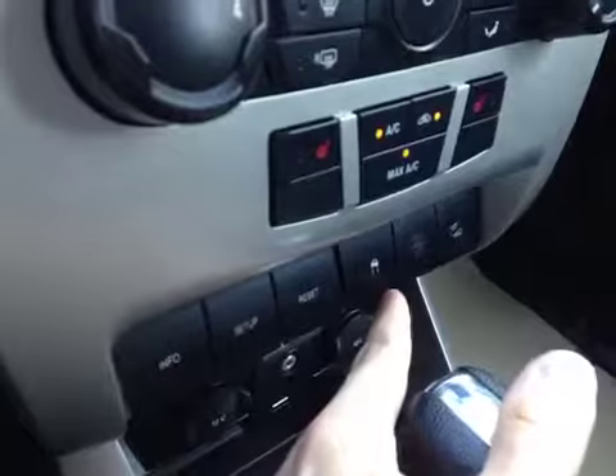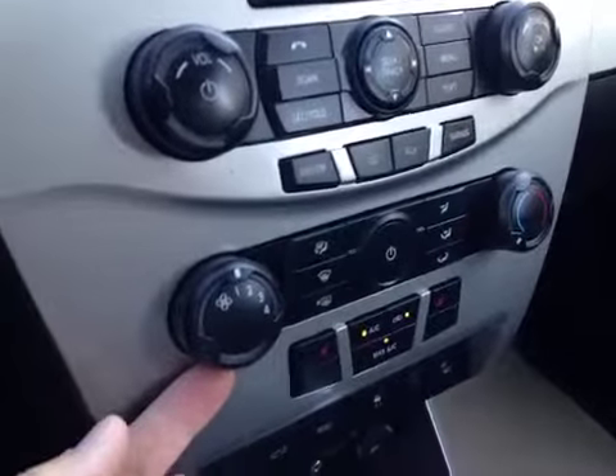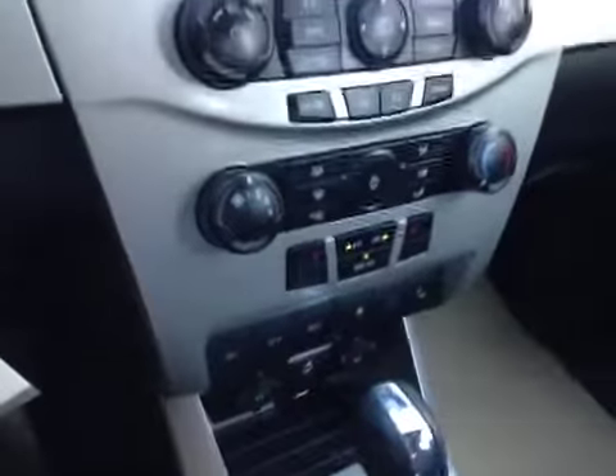You also have charging points, manual shutoff, retraction control, and all your climate information here along with your air conditioning and heater controls. It's all handy, right there, and you've even got heated seats for the driver and passenger.